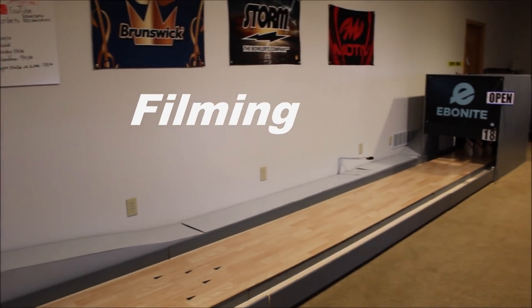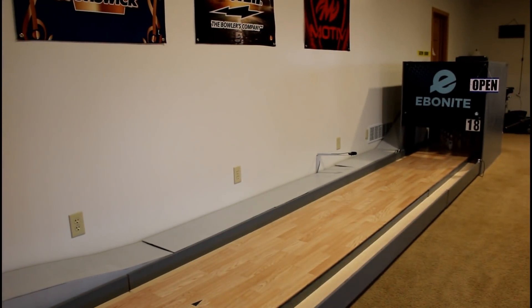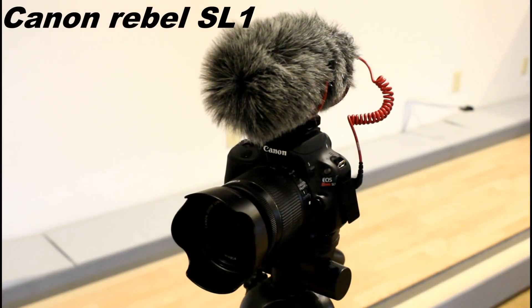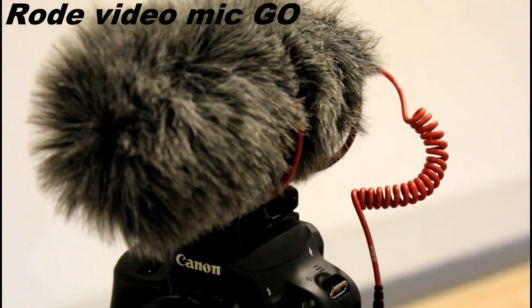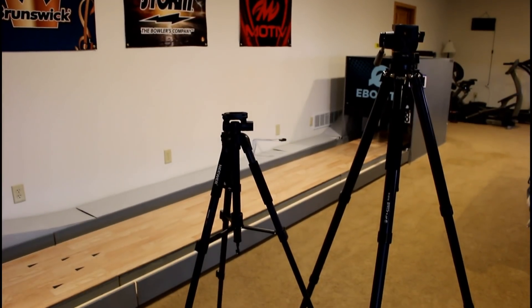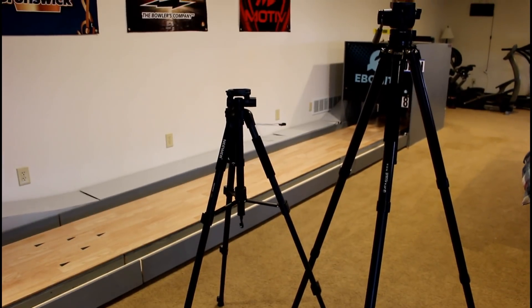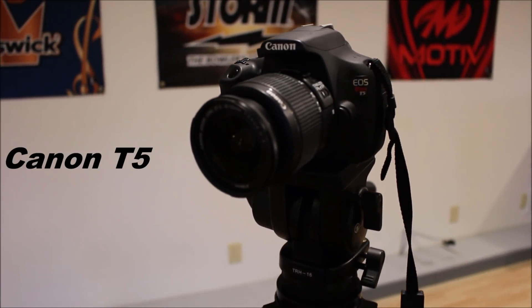First, on the filming topic, I'll be going over all of the camera equipment I use. There will be a link to all of the things I use in the description. My main camera is the Canon Rebel SL1, the microphone I use is the Rode VideoMic Go, and these are the two main tripods I use, though I do not have a link to them.